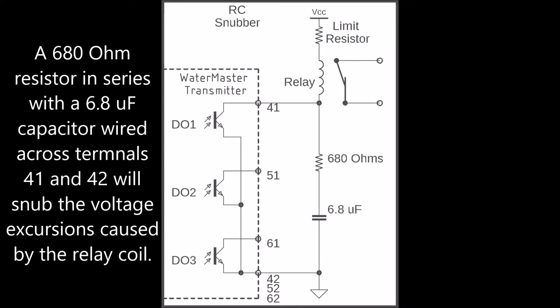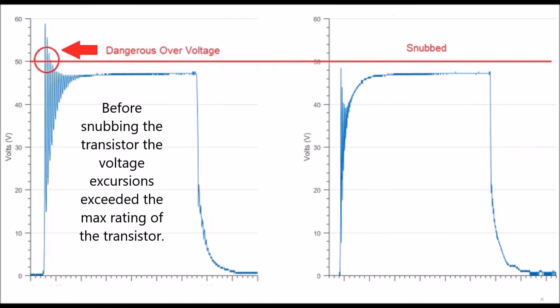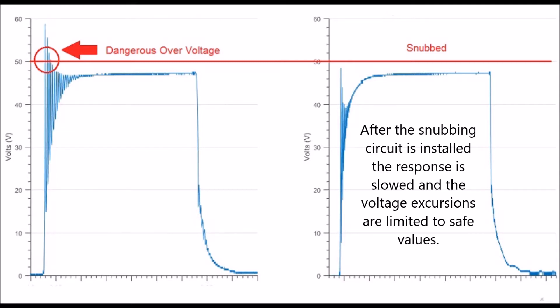A 680 ohm resistor in series with a 6.8 microfarad capacitor wired across terminals 41 and 42 will snub the voltage excursions caused by the relay coil. Before snubbing, the voltage excursions exceeded the max rating of the transistor. After the snubbing circuit is installed, the response is slowed and the voltage excursions are limited to safe values.